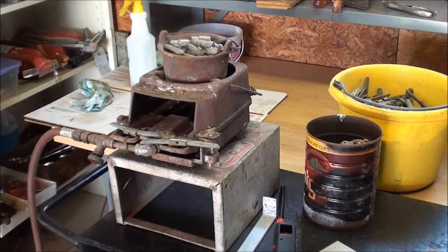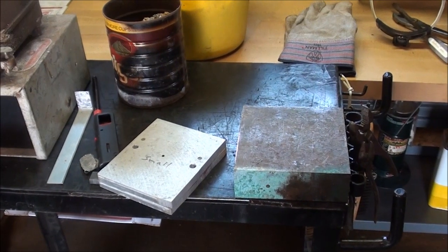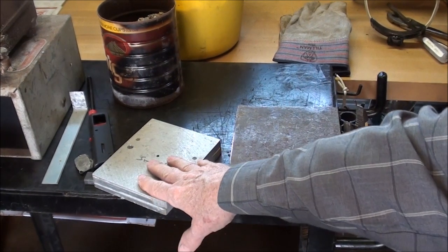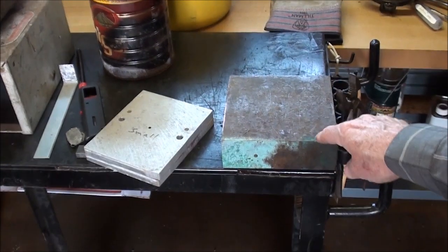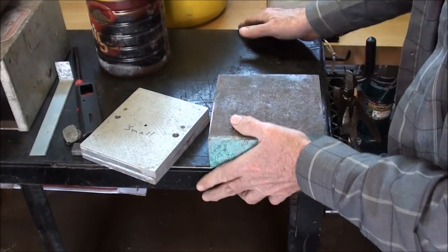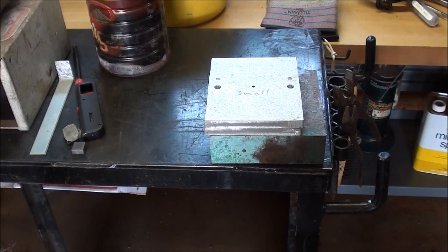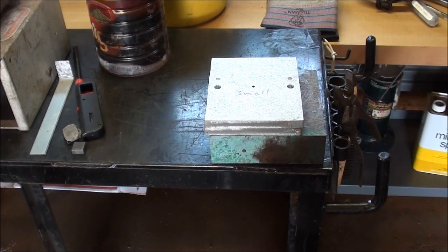So be careful — absolutely no water in the area. What I like to do to cool my mold when it gets too hot is use this block of copper — two-inch thick copper, very heavy. When I lay the mold on it, it just sucks the heat out by about 200 degrees, just about the right amount. That's my little trick. Then I will hold the mold in the vise.